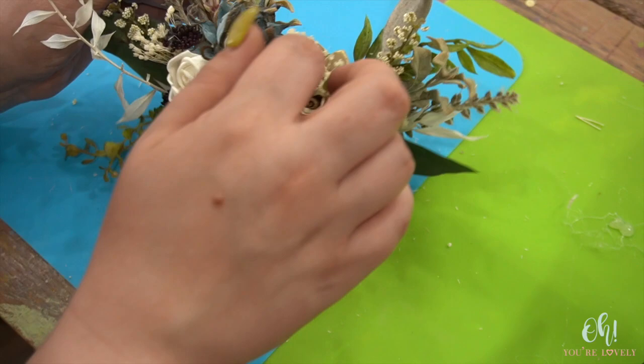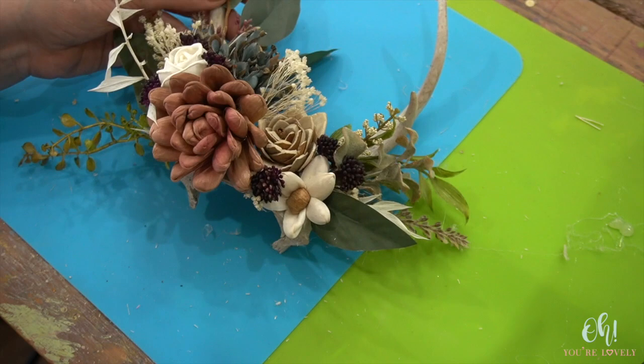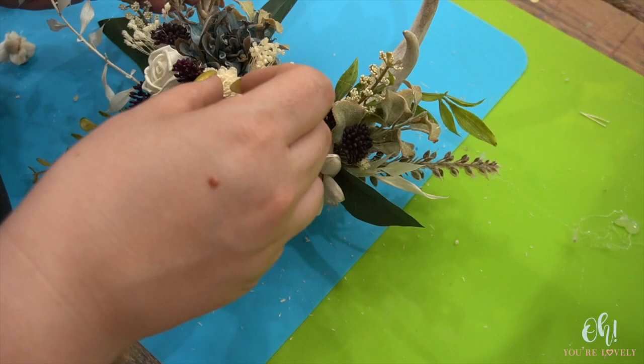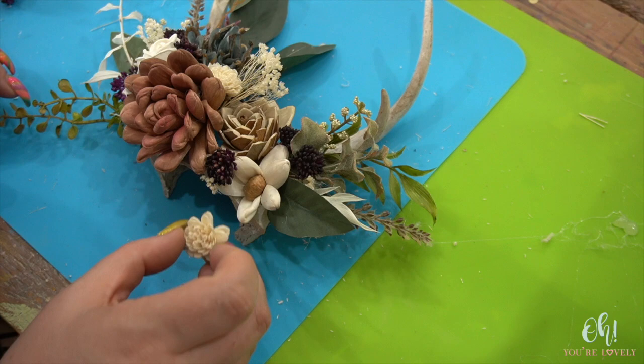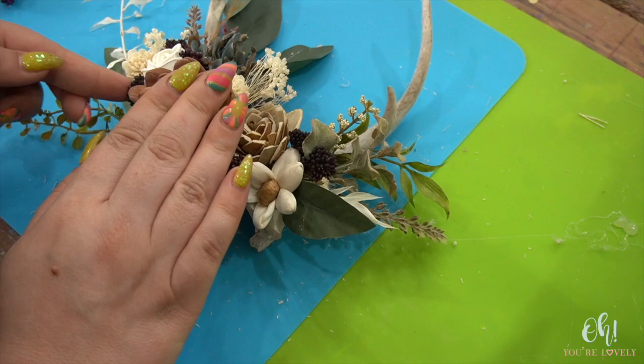I still feel like we're missing something right there. I think I'm gonna grab a baby munchkin. The munchkins are super super tiny and they're perfect for this kind of thing where you just need something to fill in a spot but it's not a ton of stuff that you need. I'm just gonna add a little bit of glue to the bottom base. When you're using the munchkins, be careful — there's not a lot to them to grip, so be careful when you're holding on to them. You don't want to glue your fingers because that will hurt a lot.